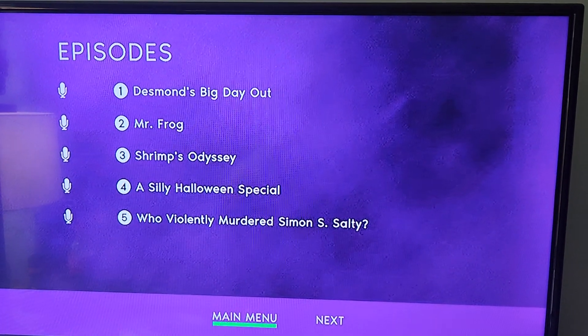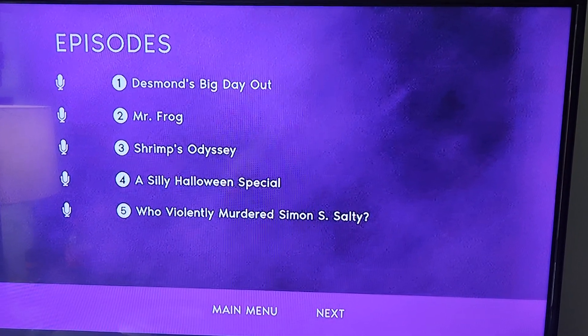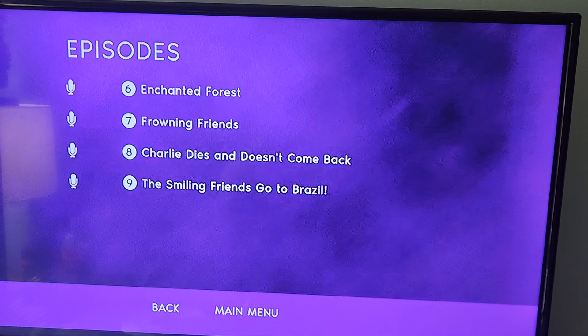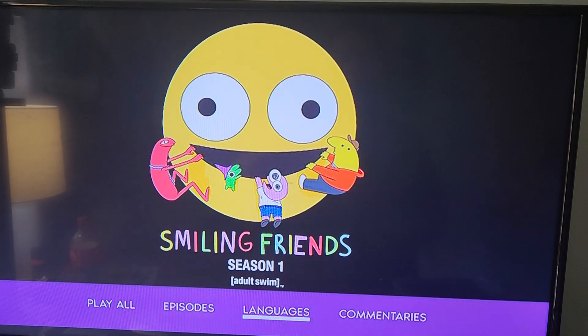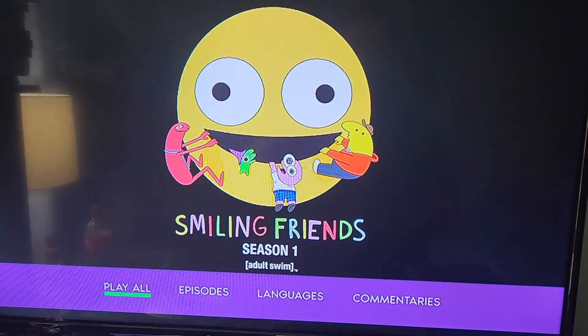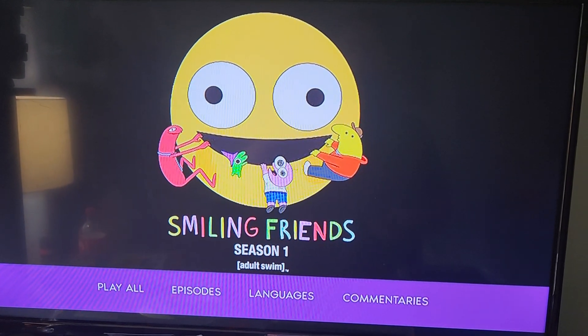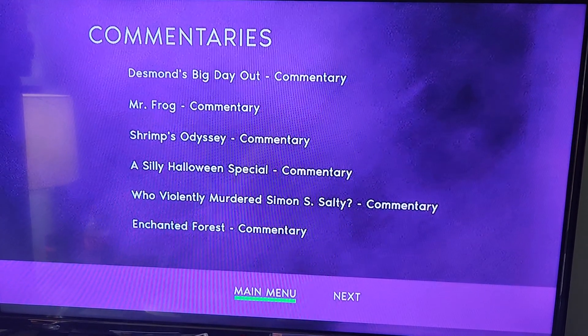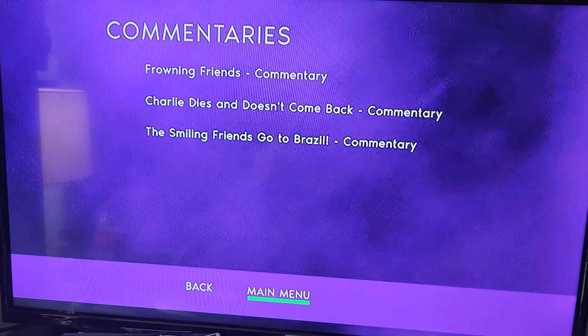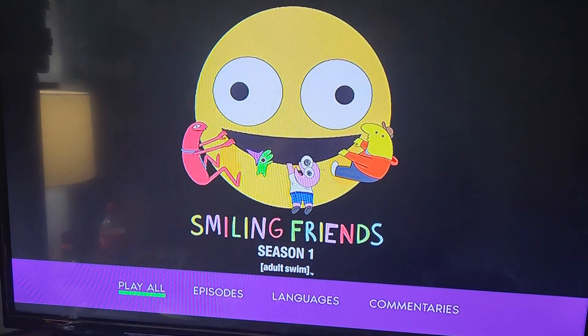We have all these episodes — next, there we go. It's pretty cool. Languages. Commentaries — so that's commentary for every episode, that's pretty cool.